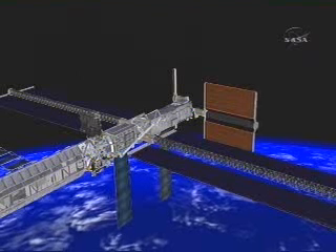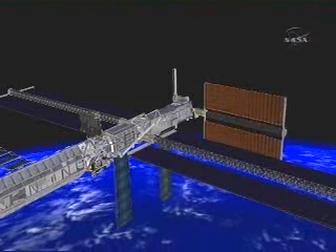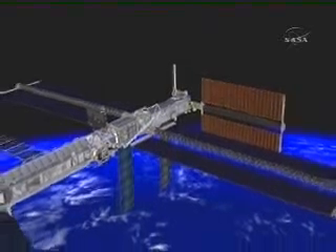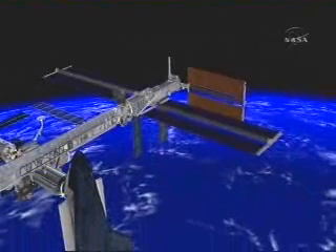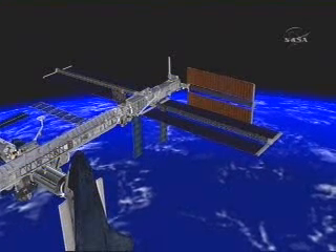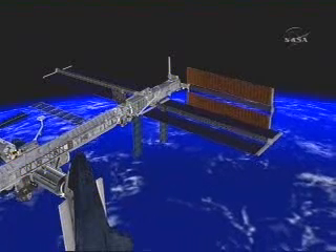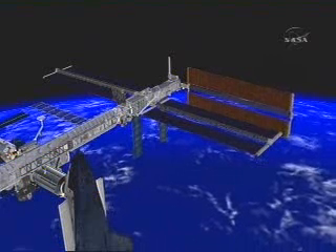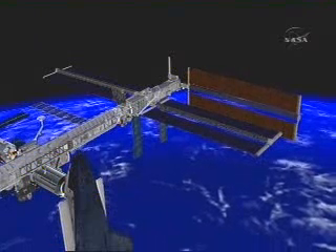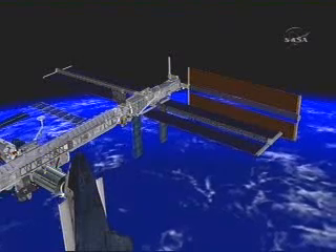With a total of 31 mass bays being a complete deploy, once we get the solar arrays to one bay out, we hand over to the crew inside the station and they do deploy from one mass bay out to 100% deployed. We certainly hope it goes this smoothly during the real mission. That's the 2B array, and then the 4B array will be deployed in a very similar fashion.